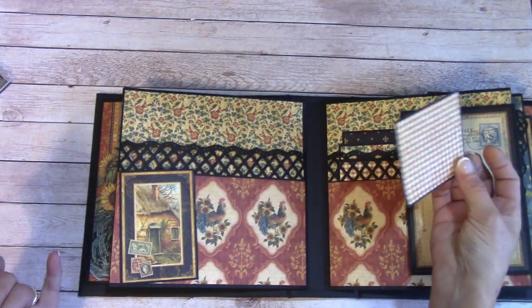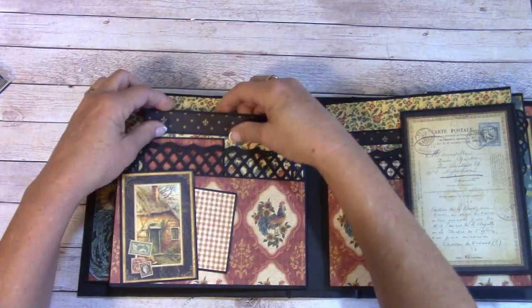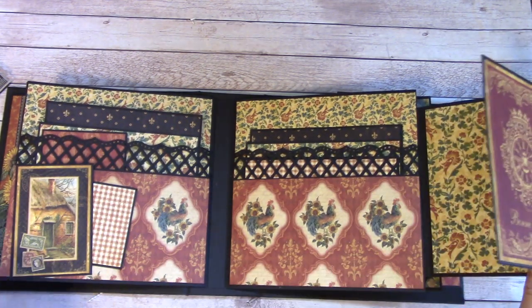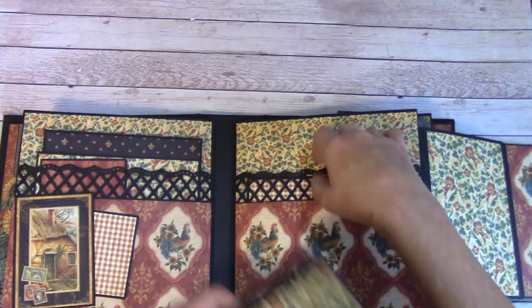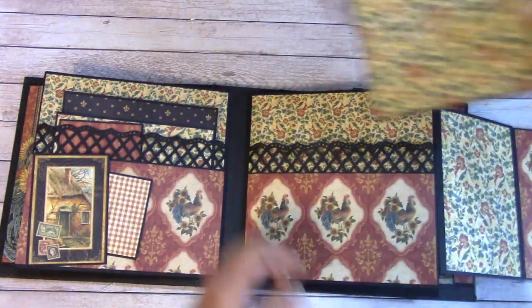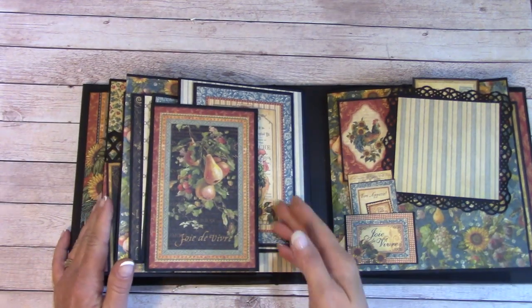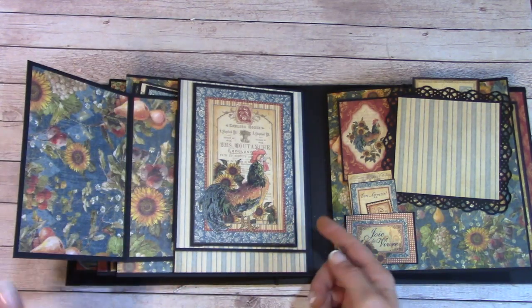Over here we have a fold-out, and it will fold out again, so lots of places here for photos. Then we have a very large back pocket here. Coming on to this page, this will flip out, but it's a removable folder for the side — you'll see that in just a moment.